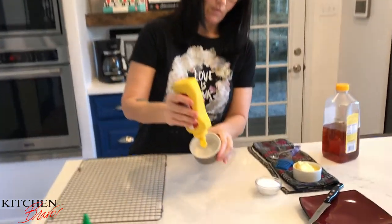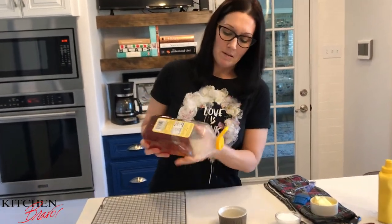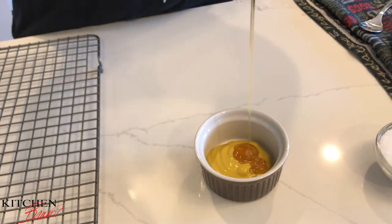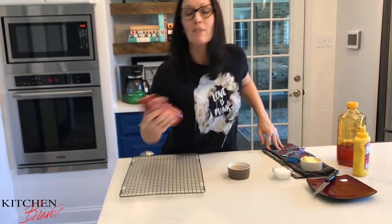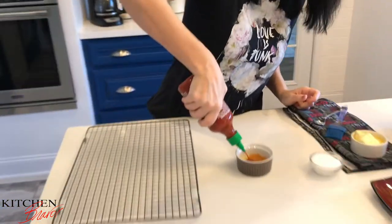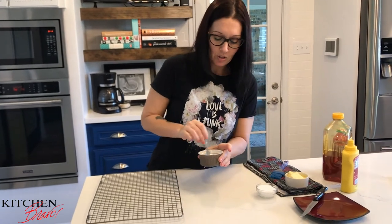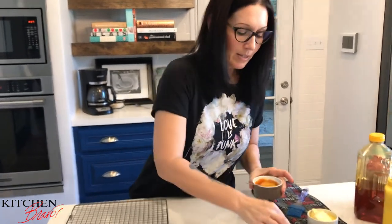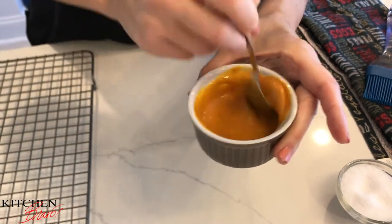As the pretzel dogs are cooking, with about a minute left on the timer, I'm going to make a super fast dipping sauce — a spicy honey mustard. I start with a good bit of regular yellow mustard in the bowl, then about half that amount of honey for sweetness. For the spice, I'm going right for the big guns with sriracha — about a teaspoon. You can adjust based on how spicy you like it. Add a tiny pinch of salt, mix it really well, and give it a taste. That's really good.